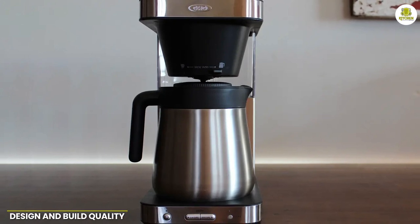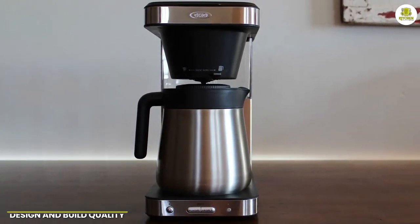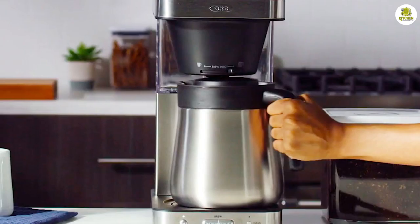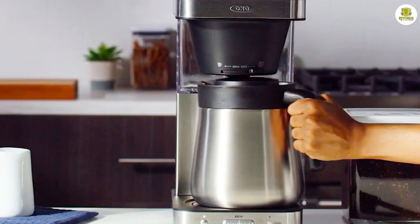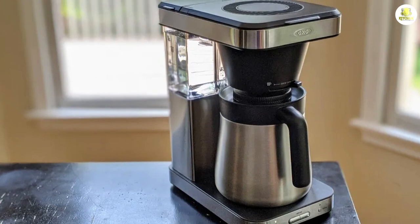The OXO Brew 8-Cup Coffeemaker 8718800 is a beautifully designed machine that's built to last. It's constructed from high-quality materials that feel sturdy and reliable. The coffee maker features a sleek, modern design that will complement any kitchen decor.